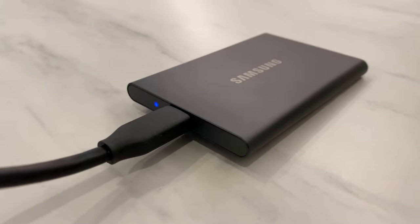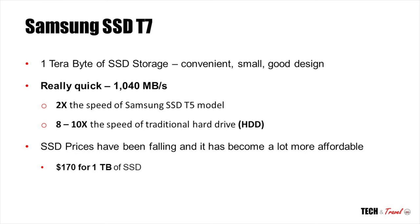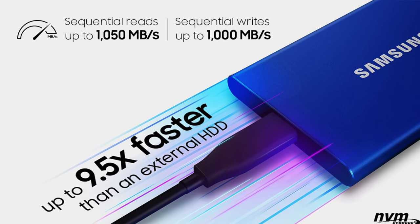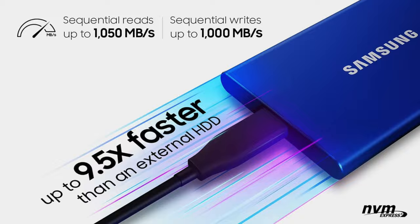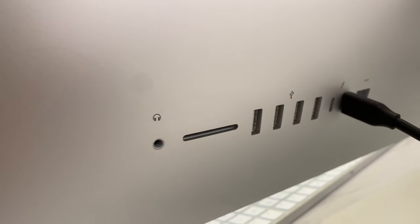This is a major upgrade from Samsung. This solid-state drive is quick — it transfers close to one gigabyte per second. The Samsung SSD T7 is 2x the speed of the previous T5 model. To put that in perspective, it is about 8 to 10 times faster than the fastest hard disk around. And it's pretty simple and easy to install — it's a simple plug-and-play.